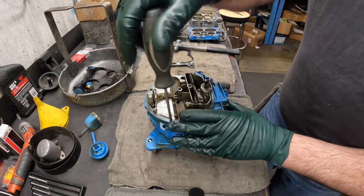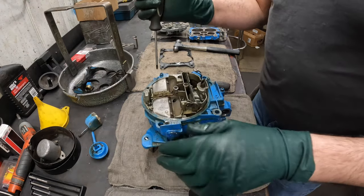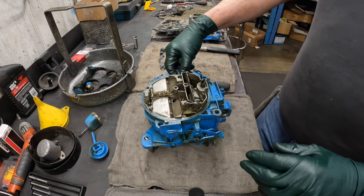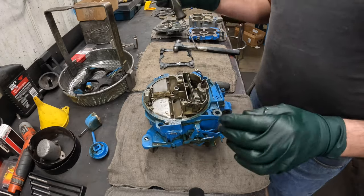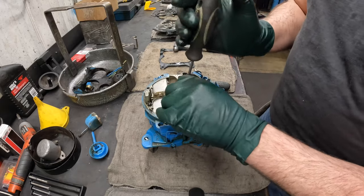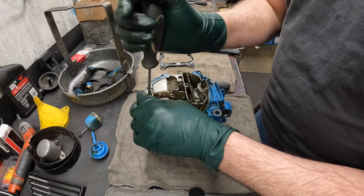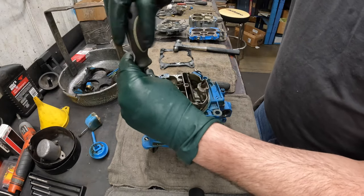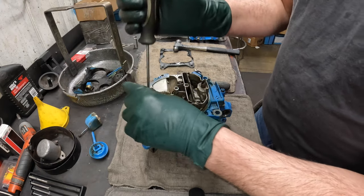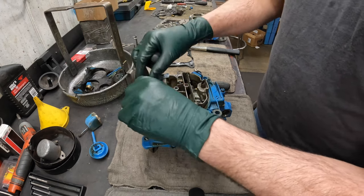Next we'll remove all the air horn screws — there are nine of them. I'll slide this linkage out. I'm still old school and like using my hand so I can feel how tight it is. These are pot metal, not really good metal, so it's easy to strip stuff. It takes an extra three minutes, but I'd rather do that than strip a screw.